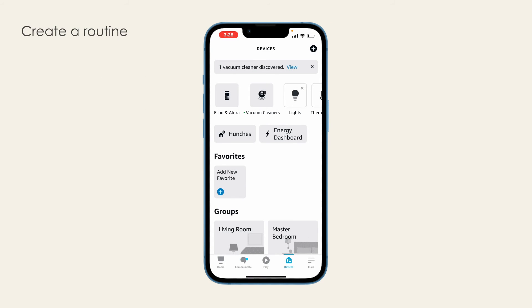Create a Routine. Create a cleaning routine for Bob using Alexa. Note that this is not a schedule saved on the BobSweep app. Instead, it is an Alexa routine.